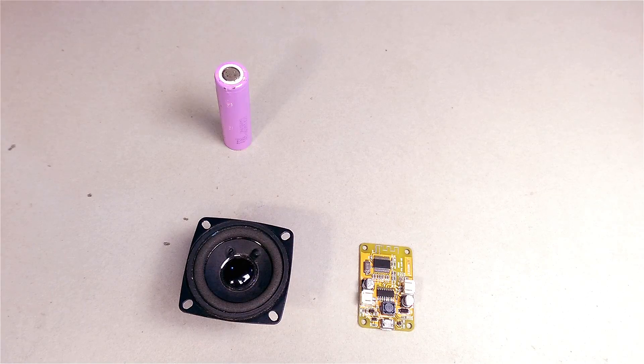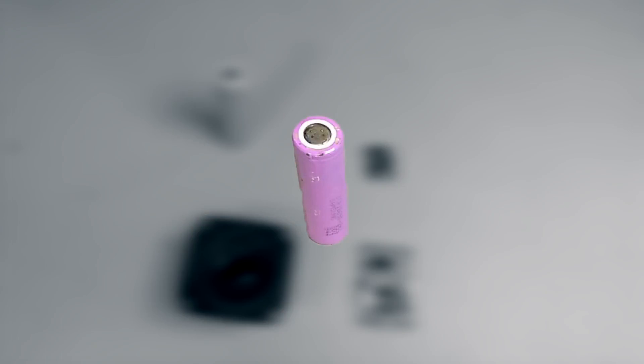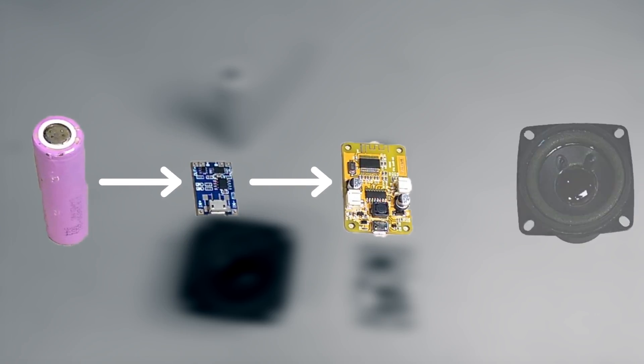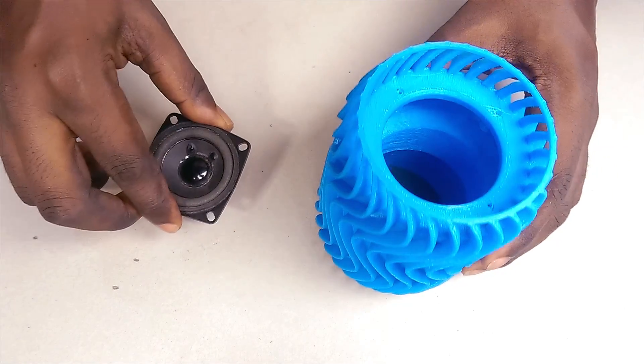For the rechargeable function, I'll be using a single lithium battery with a charge protection module. Here's how the circuit works: the lithium battery connects to the charge protection module, which powers the Bluetooth amplifier, which in turn powers the speaker. I'll also throw in a switch in between the protection module and the Bluetooth module. The first thing to do is to install the speaker.